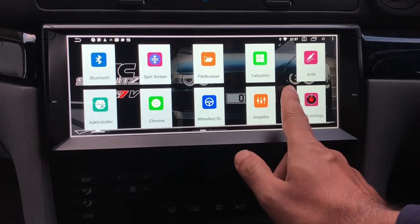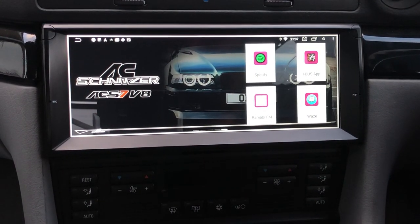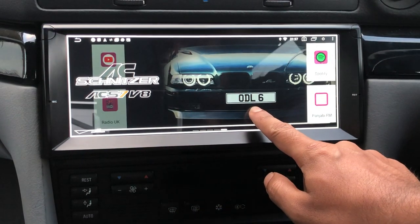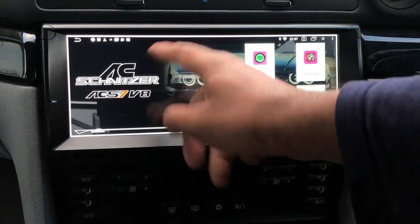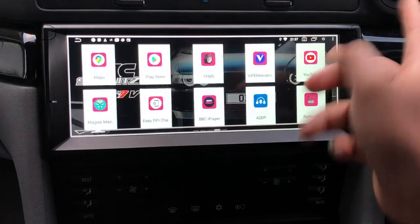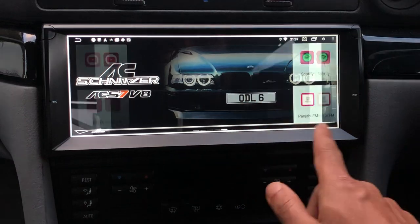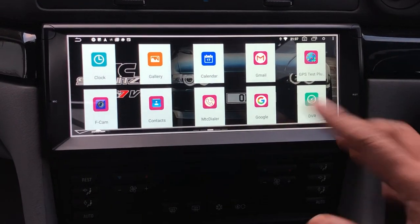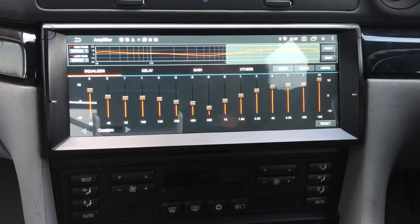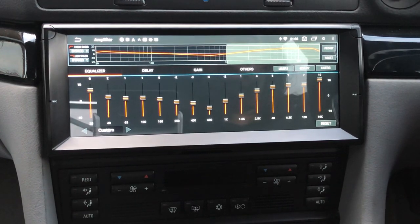We also install what's called a HAL9 ROM, which is this whole interface — the best ROM for any Android unit. It allows us to give you a custom wallpaper. For example, that's my own car as the wallpaper with the Schnitzer logo. We offer this as an additional service where we design your background and startup screen. Because this unit also has a built-in digital sound processor, we install the HAL9 DSP interface.